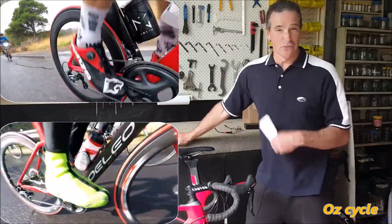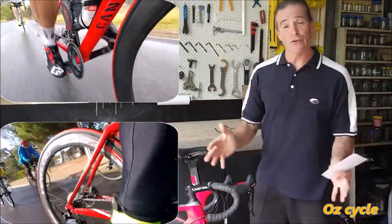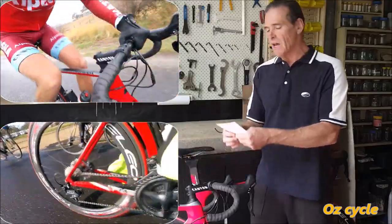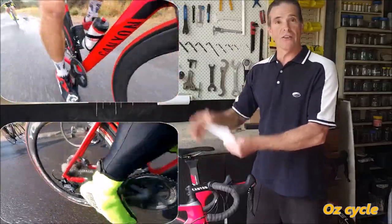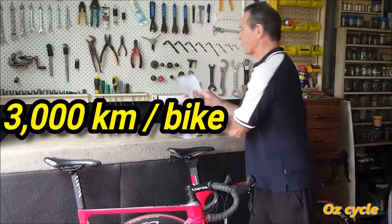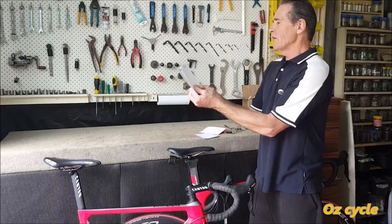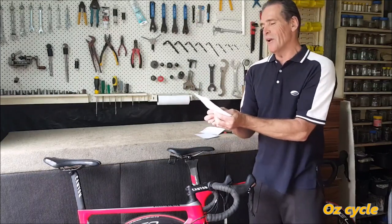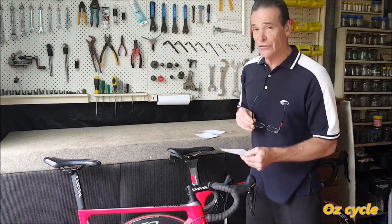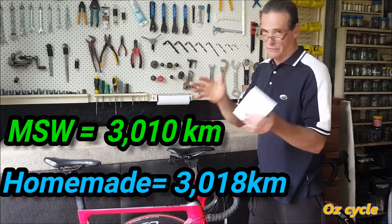Here we are at the 3,000 kilometre mark. Both chains need cleaning and re-waxing, and it took 41 weeks to do 3,000 kilometres on both bikes. The Molten Speed Wax bike has done 3,010 kilometres and the homemade 3,018 — just 8 kilometres difference. So it's the ideal opportunity to look at the cleanliness of the chains and, more importantly, the chain wear on both.